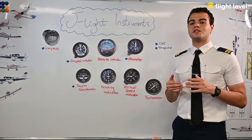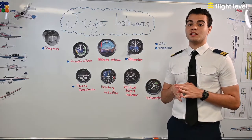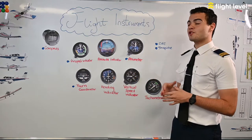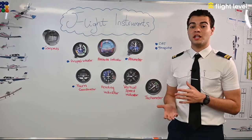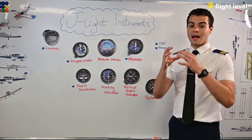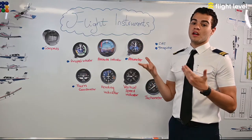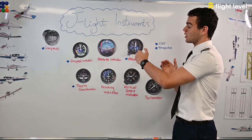The altimeter gives us altitude information and it's based on pre-setting a local pressure setting in inches of mercury or hectopascals — we use hectopascals in most of Europe and Australia. By measuring static pressure we can deduce the altitude we're at, because an increase in altitude means a decrease in static pressure. The altimeter has aneroid capsules: as we increase in altitude they expand, showing an increase in altitude, and as we descend they compress, showing a decrease.